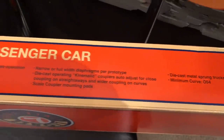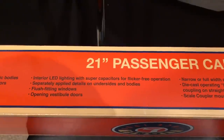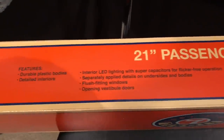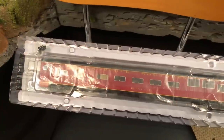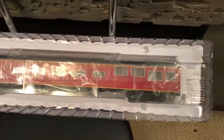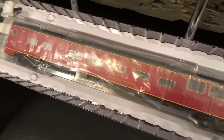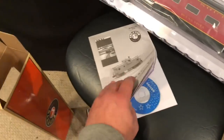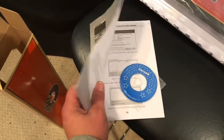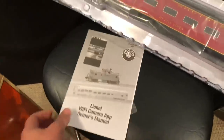These cars are O54 minimum curve. Some of the details include interior lighting with LEDs. So let's check this thing out. Here's the car out of the box — Lionel is using these molded plastic inserts to hold the cars in. And then we got the manual. Inside this manual there's a driver disc. This just looks interesting.